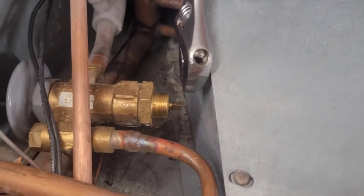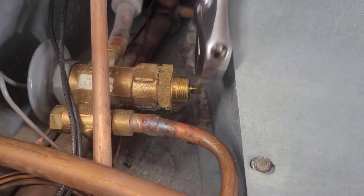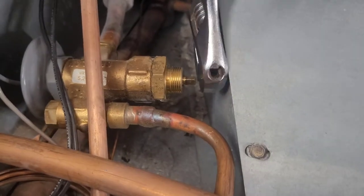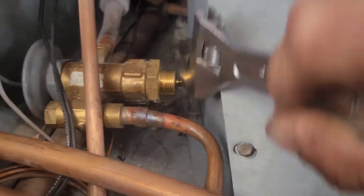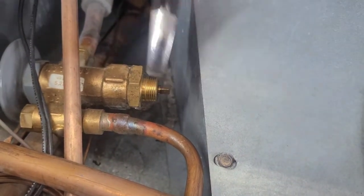I'm not going to do it again right now because I've already adjusted this one and a half turns. But this is what you want to rotate — counterclockwise or clockwise, it goes that way.